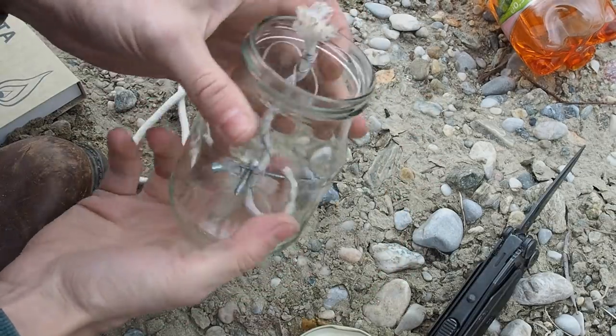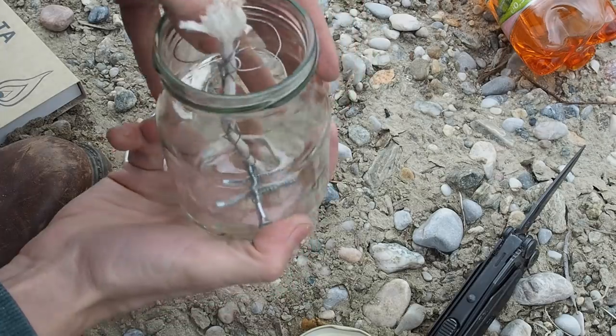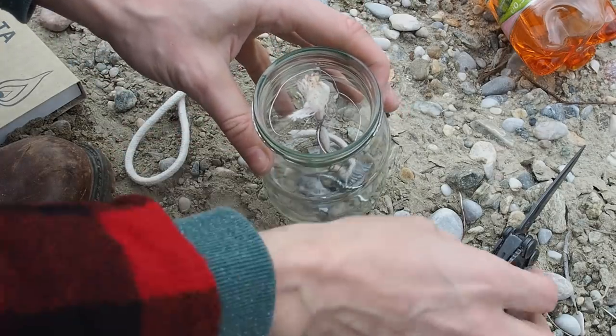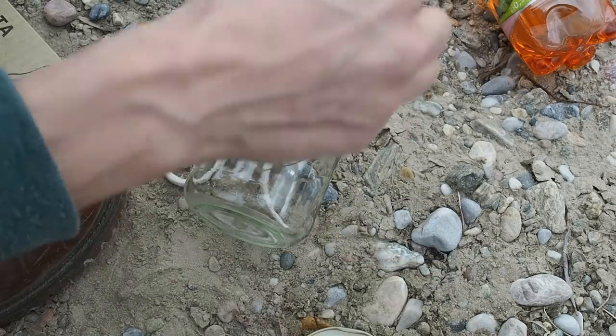The wick should always stay somewhat in the middle — it should not be right up against the side of the jar.